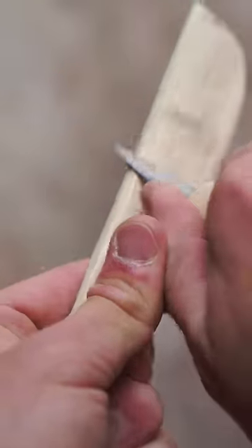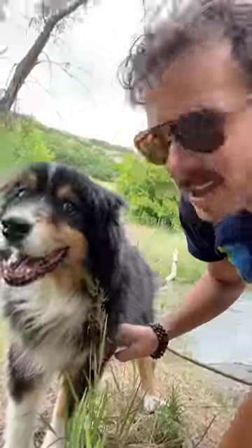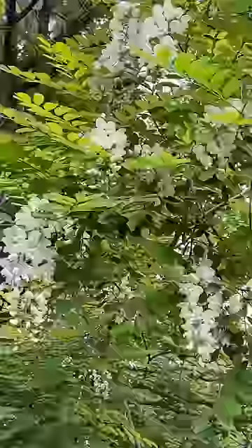Right here, I'm carving a knife out of some black locust wood because — hey Miles, guess what? There's some edible blossoms up there. Let's get some. That's right.